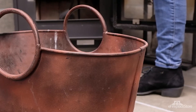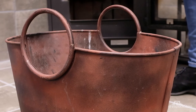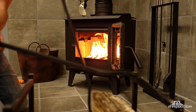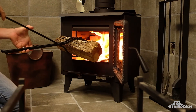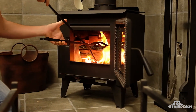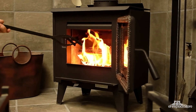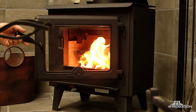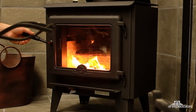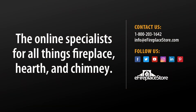And there you have it. You're ready to dive into the different styles and designs tool sets are available in. All you'll need to do is find a size and finish that's right for your decor. You'll find eFireplaceStore has plenty of fireplace tool set options to choose from. If you have questions about our selection, our customer service staff is just a phone call or email away. And for more hearth-related info, visit us at eFireplaceStore.com where you can shop and continue to learn from our ever-growing library of articles, videos, and other guides. Thanks for watching!